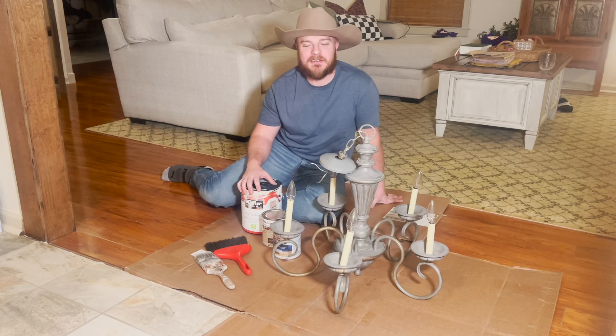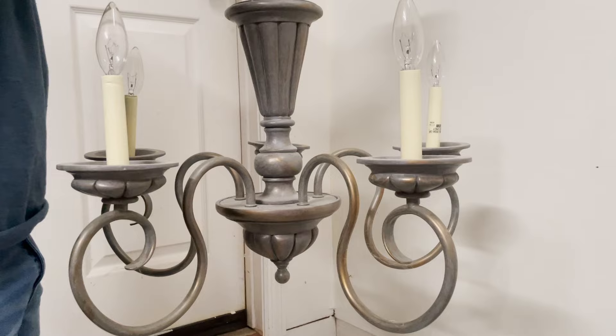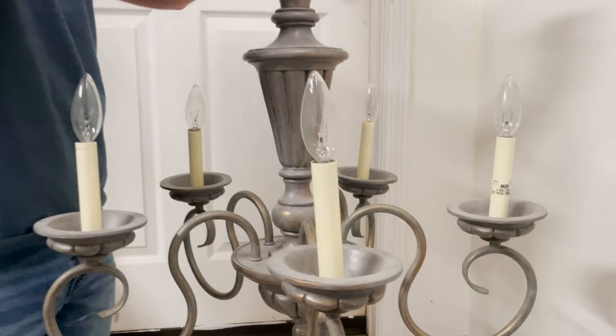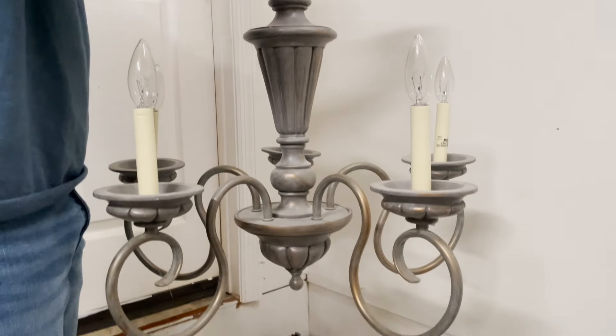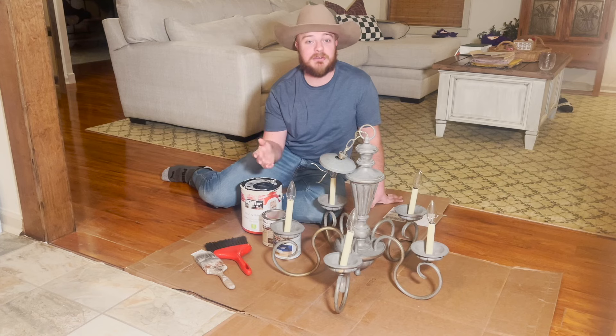Hey y'all, welcome back to Sasser House. My name is Chris and in today's video we are going to be transforming this light fixture. We were just given this light fixture and it is gray, which is one of Emily's least favorite colors and it doesn't go with our room at all. So we're going to try to transform this — we didn't want to just spray paint it, so we're going to go for this kind of faux wood look that matches our bedroom a lot better.